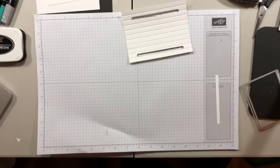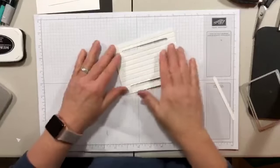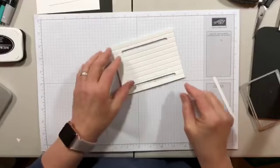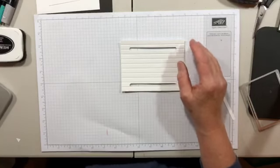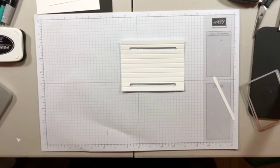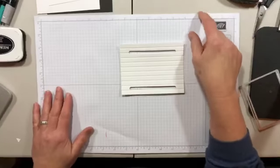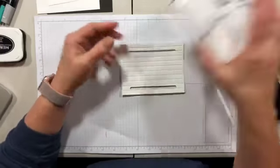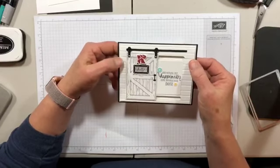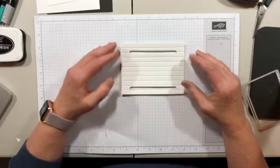And now I have shiplap! Shiplap is a type of tongue-and-groove paneling that goes on walls. If you've ever seen the show Fixer Upper, where chip and Joanna Gaines go in — Joanna is a big fan of white shiplap with black accents. It's a farmhouse thing and it's very on trend right now. I was channeling her here.